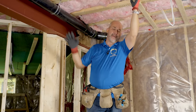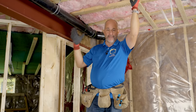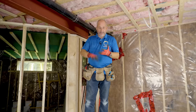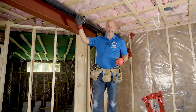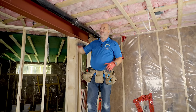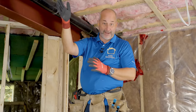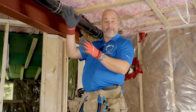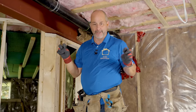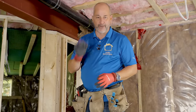Hey guys, Jeff from Home Renovision, and today we're in the basement dealing with this. This is our lateral sewer line. We're out in the country, so we've got a septic tank. It goes right through the wall here. That's the clean out. We're going to show you my system today for how to make the perfect straight bulkhead, soffit, whatever you call it. We're going to drop it, move it over a little bit, make it two feet intentional, and make it an architectural feature.